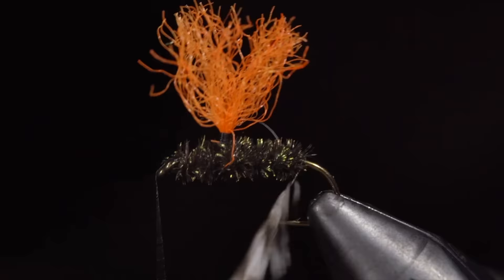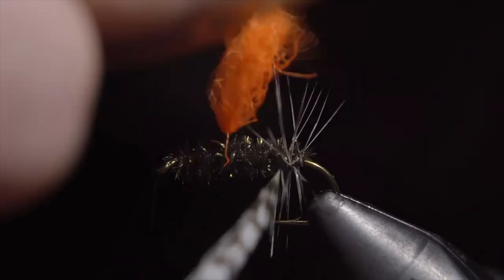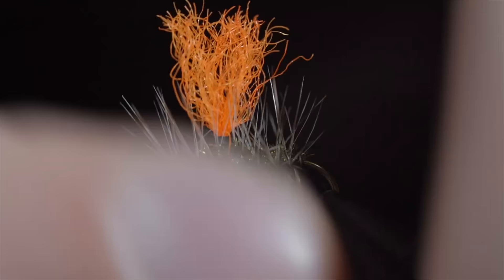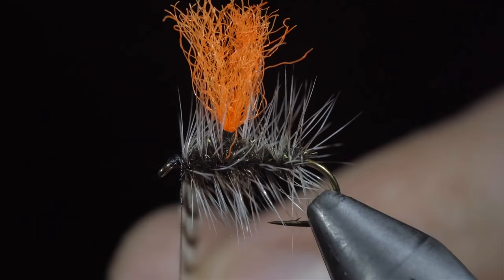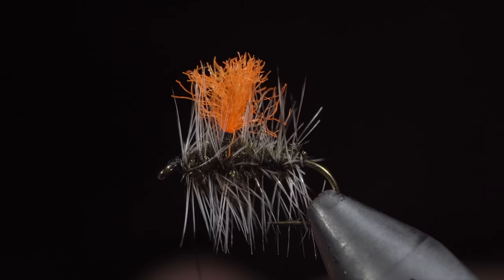We will now begin to wrap our saddle hackle forward in open spirals until we reach the head of our fly. At which point we can secure by taking thread wraps both in front and then pulling all the fibers back to build up a small head. With that complete, we will snip the excess free and cut our para post to length. We will then whip finish to secure everything in place. And this is a high vis gripvis gnat — it is a fantastic dry fly pattern that deserves a spot in your fly box.